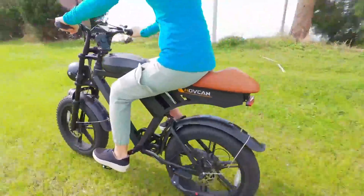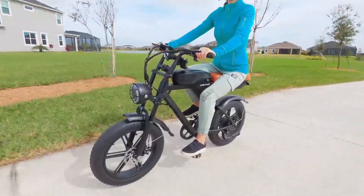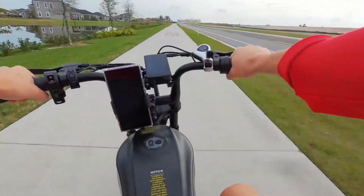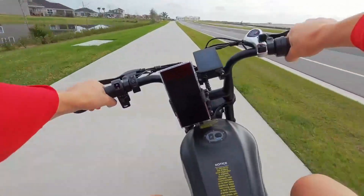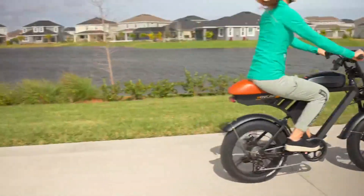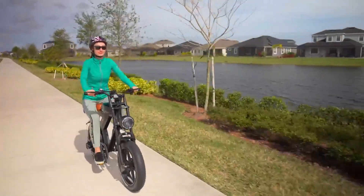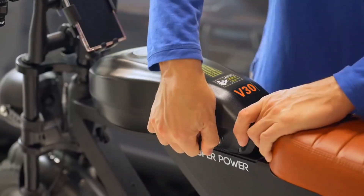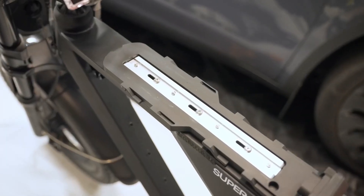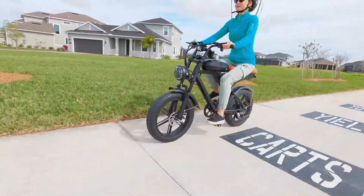The bike impresses with its top speed of 28 miles per hour, offering a swift and exhilarating ride experience. The bike's dependable battery life supports significant distances on a single charge, enhancing the experience of everyday commutes and leisure rides. The 70-mile range with pedal assist ensures that the bike is ready for long adventures or routine tasks. Additionally, the ease of removing the battery for charging adds to the overall practicality, allowing for flexible charging options without needing to move the entire bike.